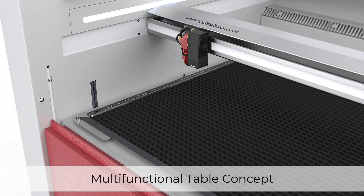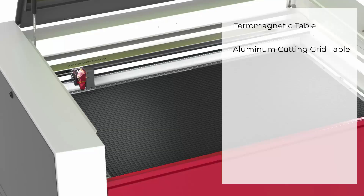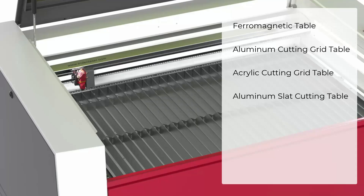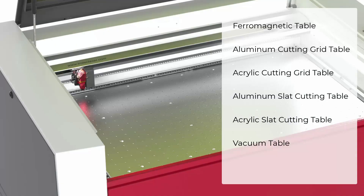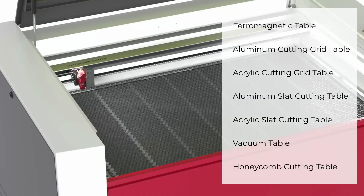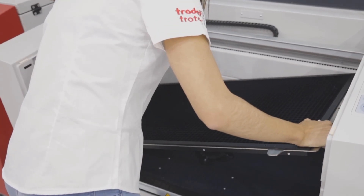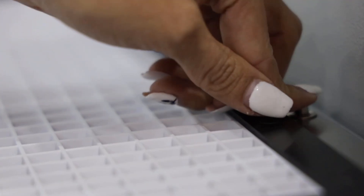The multifunctional table concept allows optimal configuration for all engraving and cutting applications. Table choices include ferromagnetic table, aluminum cutting grid table, acrylic cutting grid table, aluminum slat cutting table, acrylic slat cutting table, vacuum table, and honeycomb cutting tabletop. The ideal table can be selected and changed easily and quickly depending on the application for the highest processing quality and productivity.